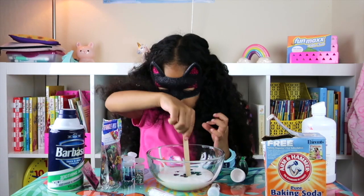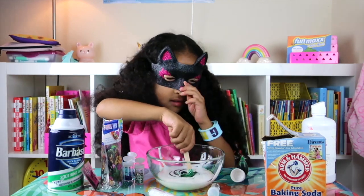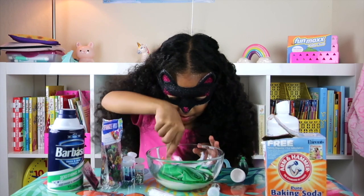We're going to mix it up. I hope it will be fluffy. It will be nice — you eat green booger slime. Let's call it a booger slime. They look like green boogers.